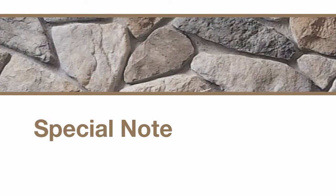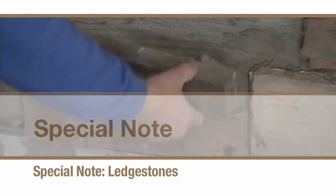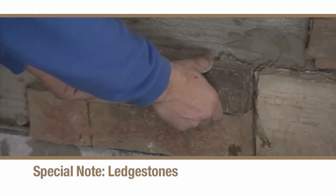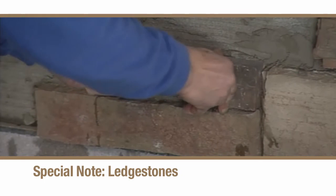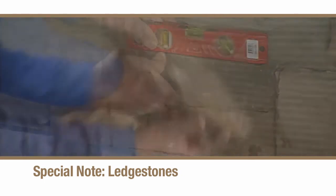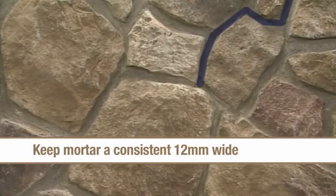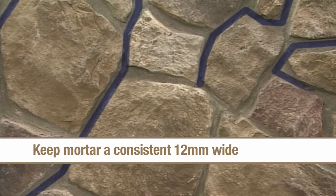Ledge style stones should be installed from the bottom up, checking occasionally to make sure each stone is level and plumb. Keep your mortar joints as consistent as possible, approximately 12 millimeters wide depending on the type of stone you're installing. The mortar itself need not be smooth between the stones just yet — we'll get to that shortly.